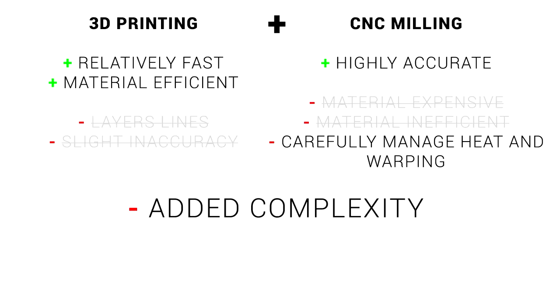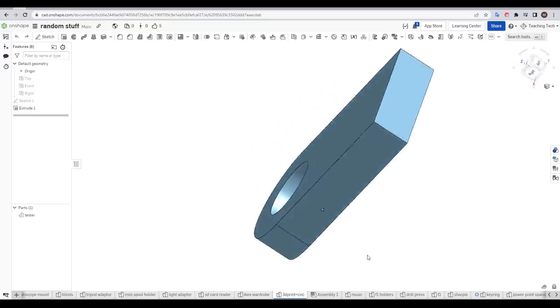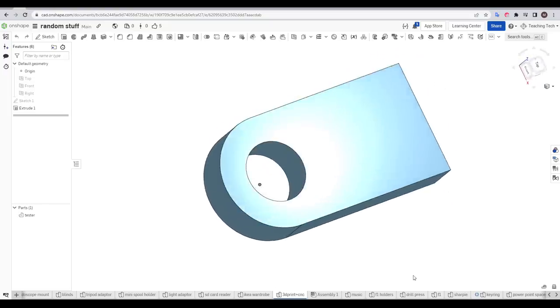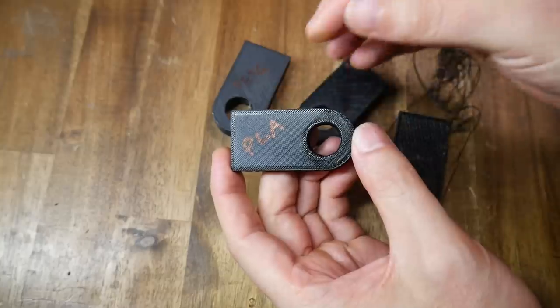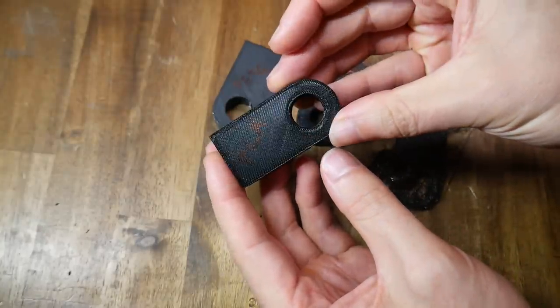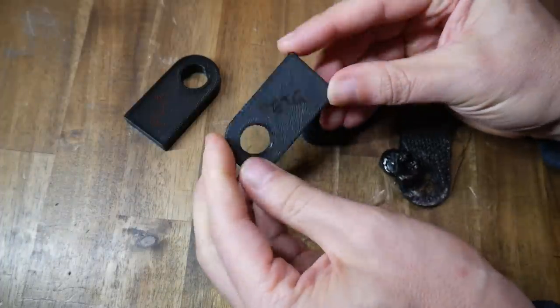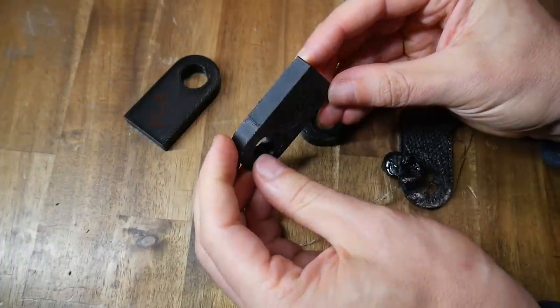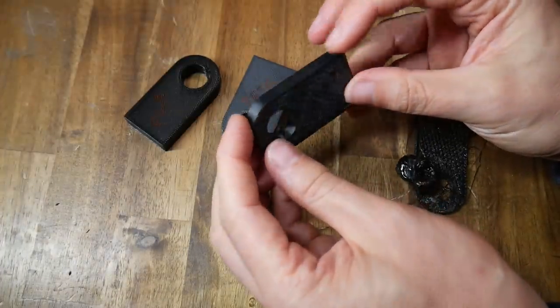First of all, we need to find a suitable filament for 3D printing that will survive the heat and therefore warping of CNC milling. To do this, I created a very simple test piece, slicing it with high infill, but most importantly increased perimeters all around to give it meaty exterior walls. I printed this from several filaments: firstly PLA as a control, which I expected to be a melty disaster; next PETG, as a common easy-to-find filament with better thermal resistance; Apollo X, which is based on ASA which is based on ABS, so high thermal resistance.